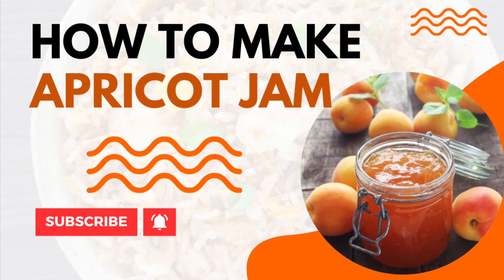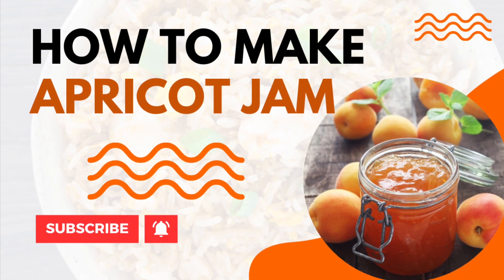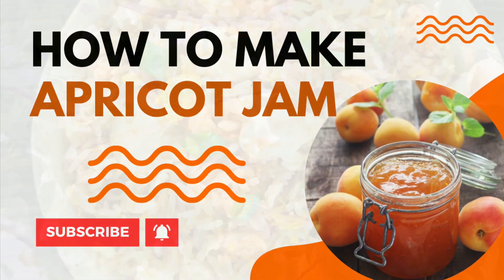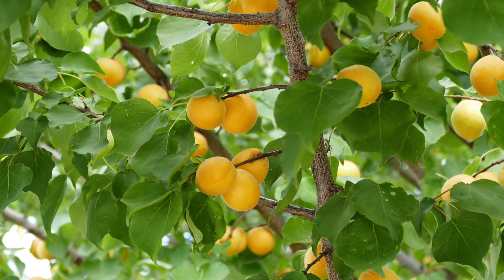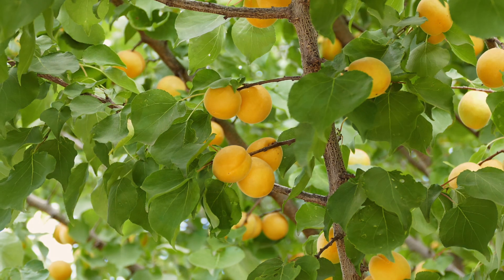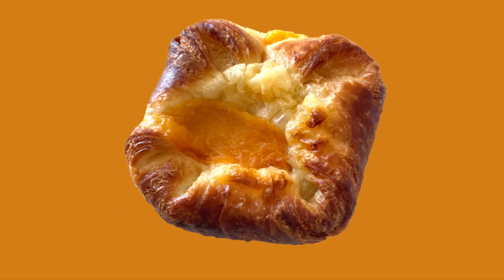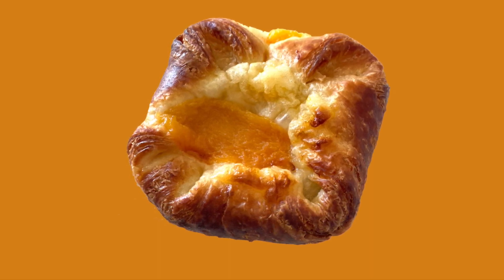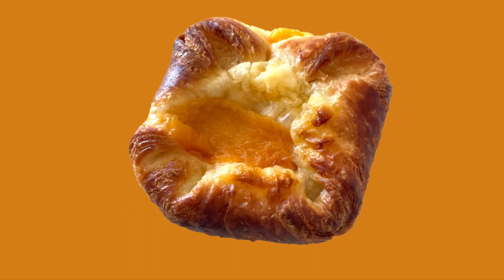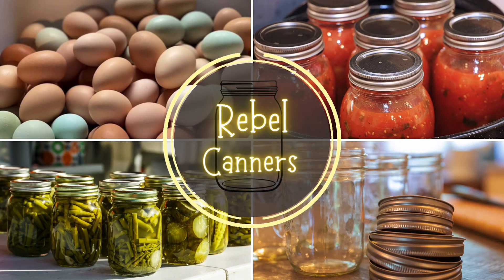How to make fresh apricot jam. This recipe makes great pastry filling. Rebel Canner's teaching all kinds of food preservation, especially the old ways — and we all really need the old ways these days.